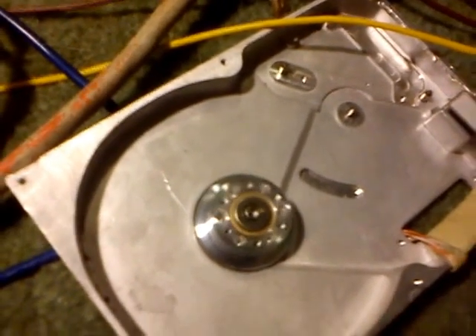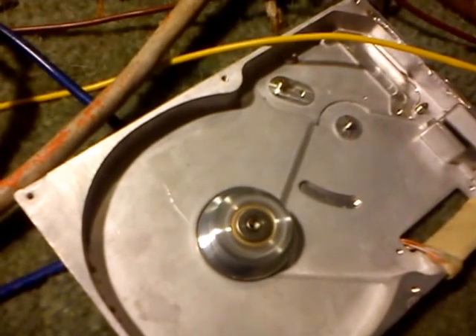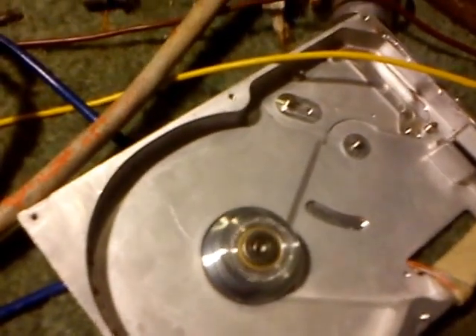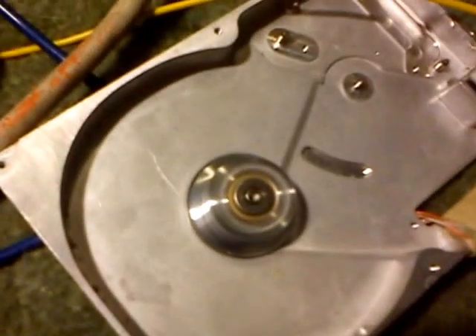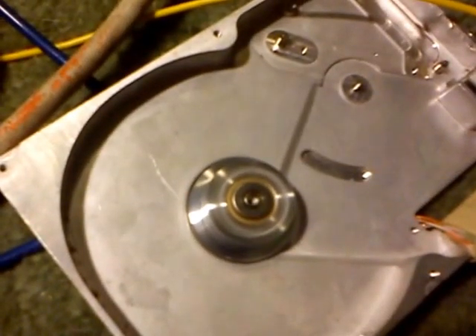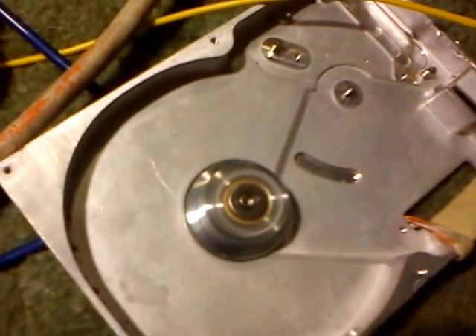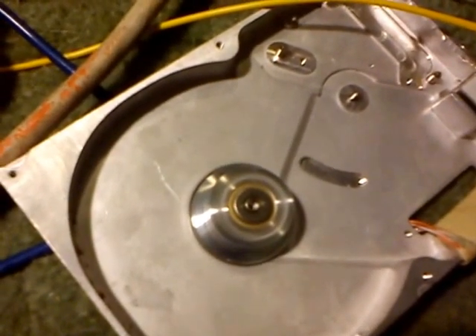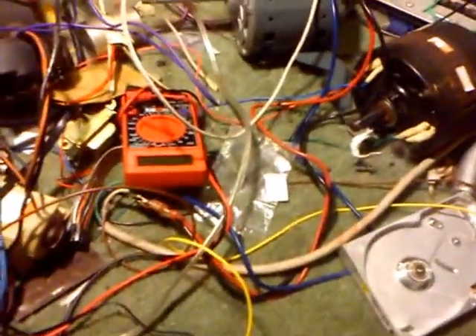This is one downside of a fixed-frequency drive — it's difficult to spin up these motors and keep them stable without stalling. That's the problem, but in any case...